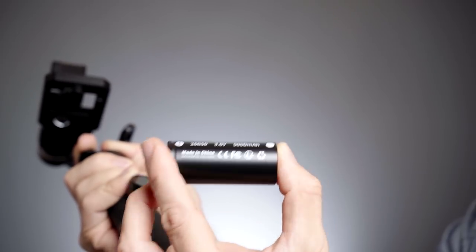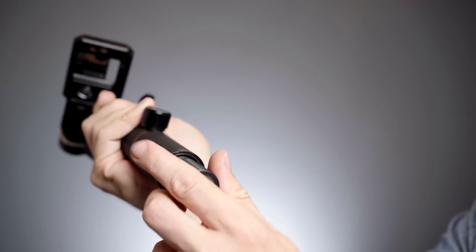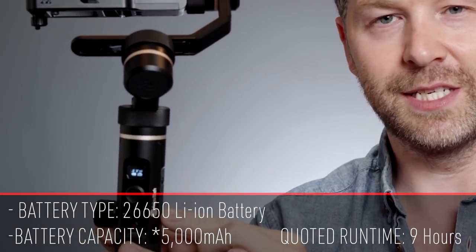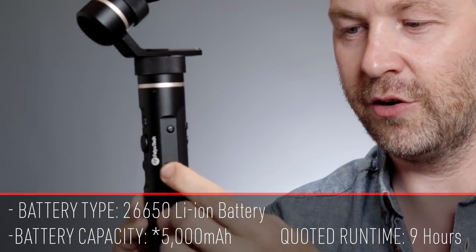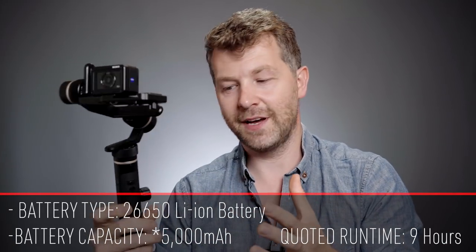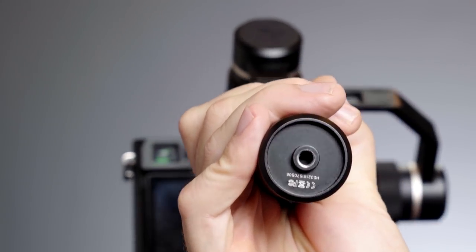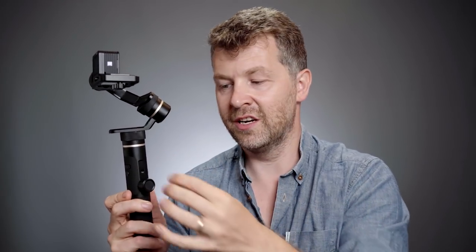It's powered by a cylindrical lithium-ion battery that is rechargeable via USB, with the USB socket on the side, rated at 6000 milliamp hours. On the bottom we have a tripod thread. On the side there's another accessory thread so you can attach an arm to hold a mobile phone, microphone, light — anything you'd normally want to add.